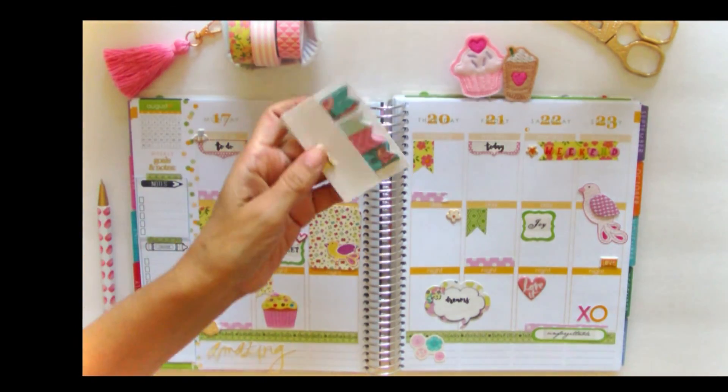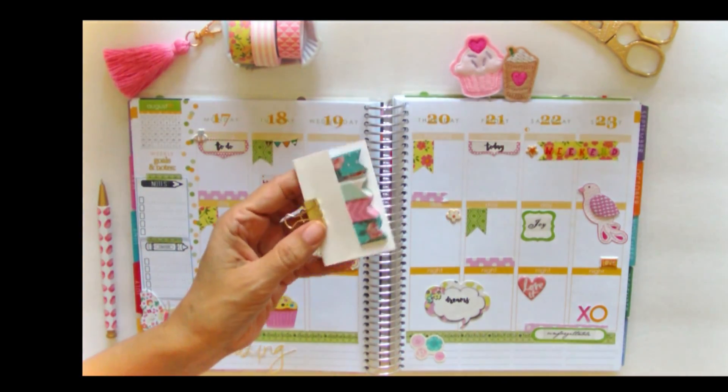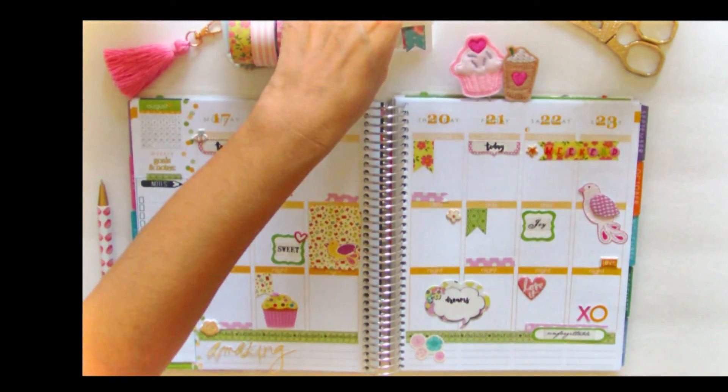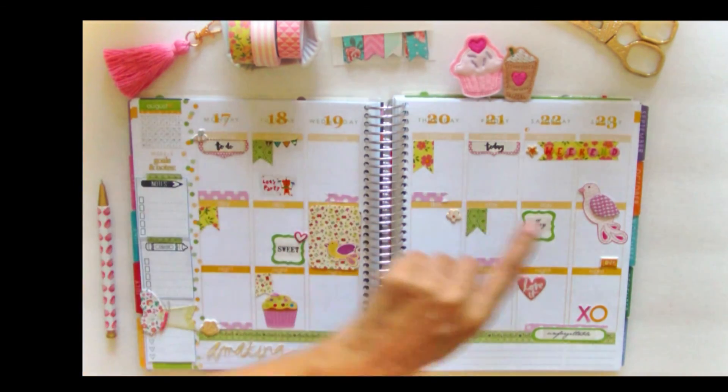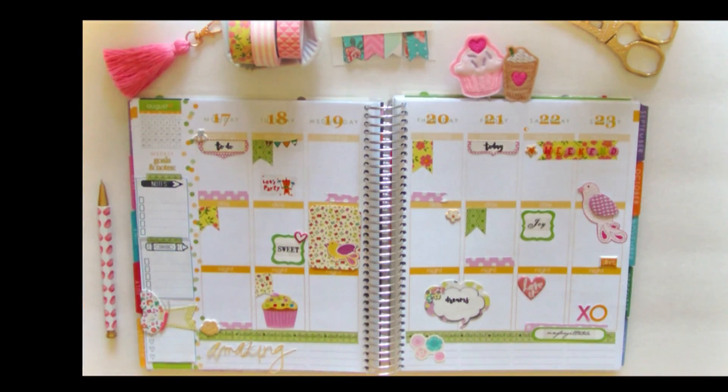I also wanted to show you again these page flags that I cut myself — they're part of the layout. Anyhow, that pretty much summarizes everything I did for this floral layout for the week of August 17th to the 23rd. Thank you for joining me, and hopefully you'll like, subscribe, or comment on my channel. Thank you, bye!